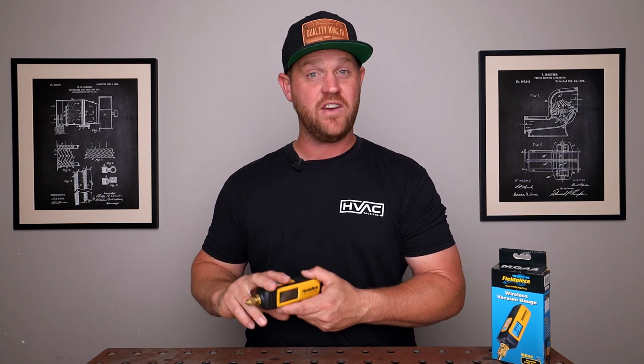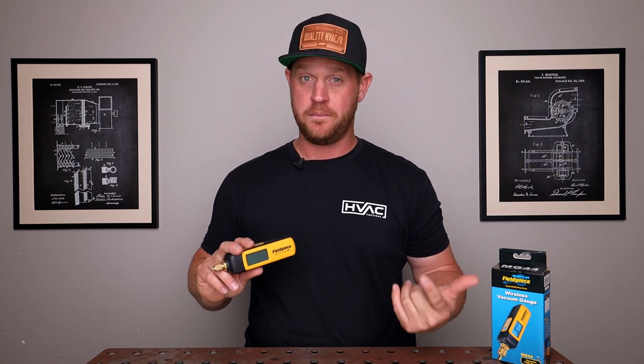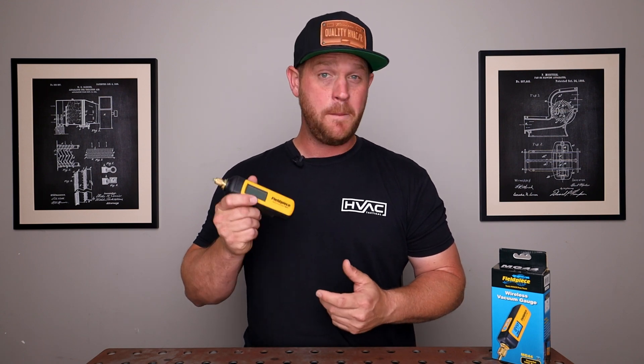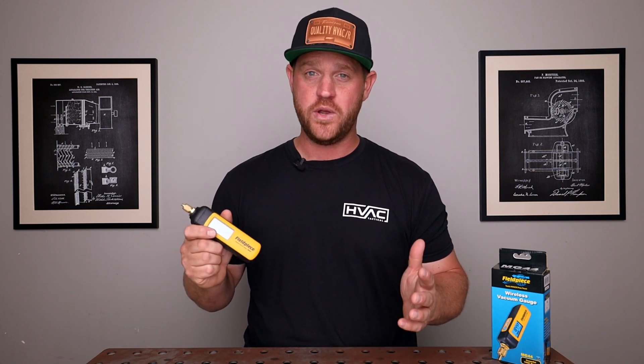I've had it for about a month or two. I've got to use it on new installs and existing systems where I replace a compressor or some other components. So I feel like I've had a good opportunity to run it through its paces, and I got to say I really love this micron gauge for multiple reasons.